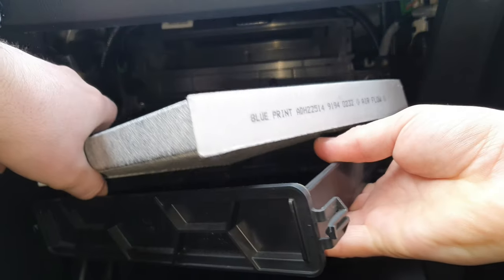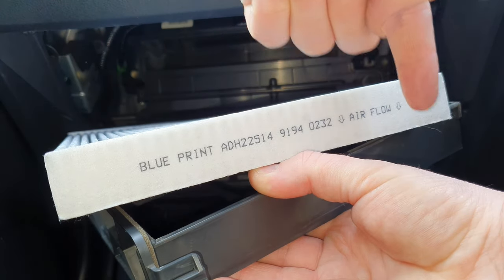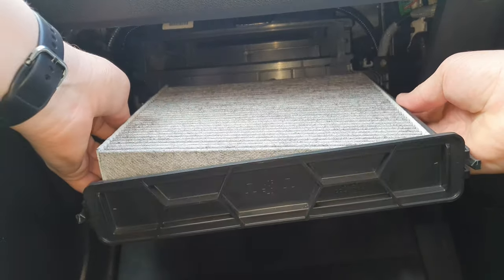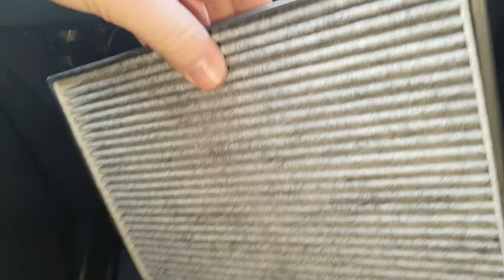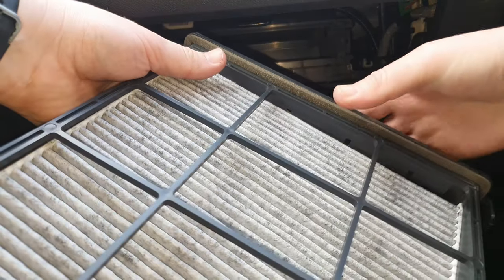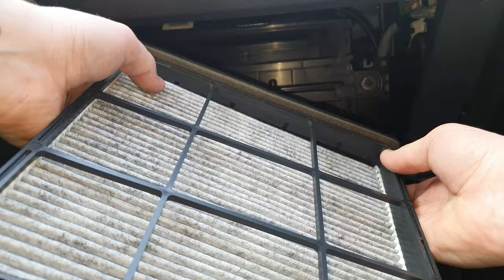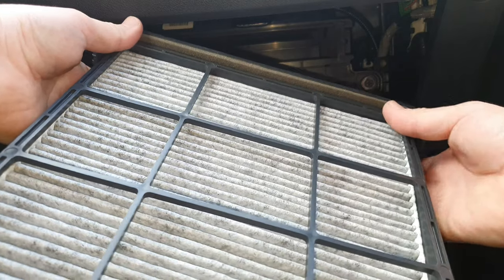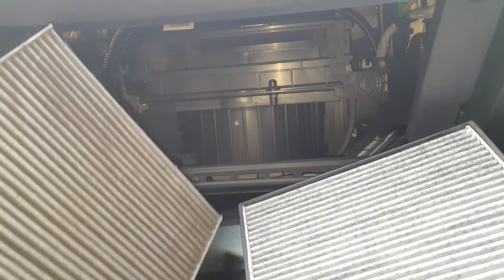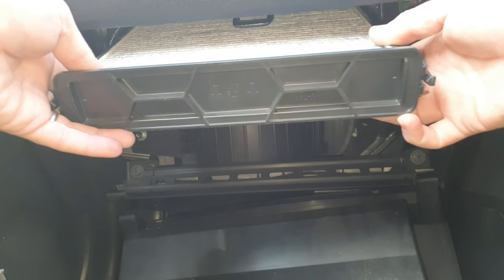Put your fingers underneath here and push it up on both sides and it will just slide out like that. Get your new one — as you see the arrows are pointing down, that means that is the way the air flows through it. There's a little lip here all the way along, so when you're putting it in just make sure it sits over that lip. Check it from the other side and make sure it's going over the lip — see it there. Now this side, see the difference between the dirty one and the clean one. Slide it in.